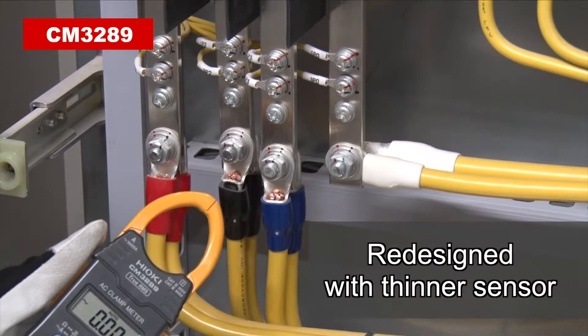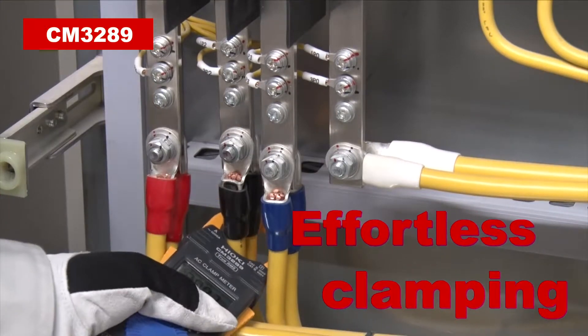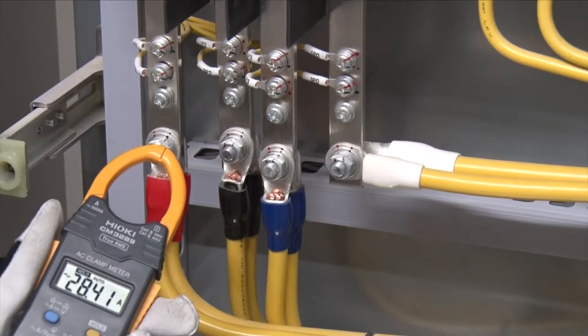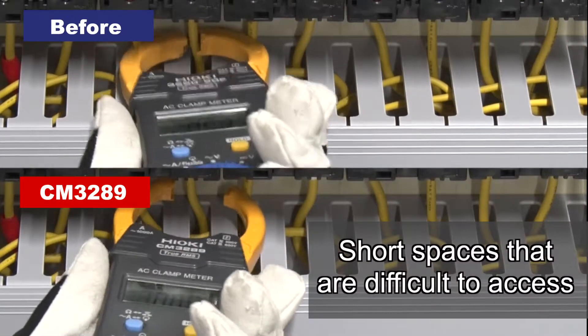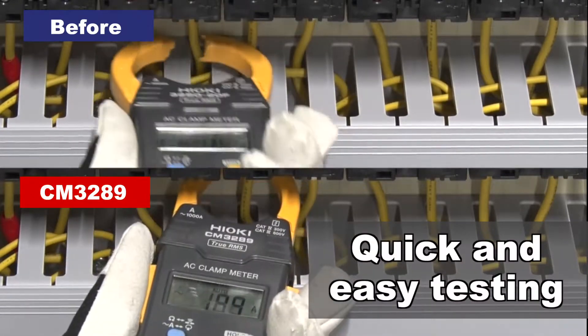The new CM3289 delivers a new design with a thinner sensor, letting you clamp wires in crowded locations effortlessly. Even short spaces can now be easily accessed by tilting the clamp to achieve quick and easy testing.